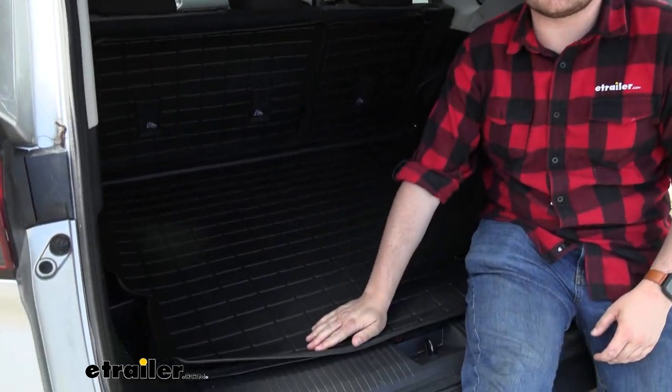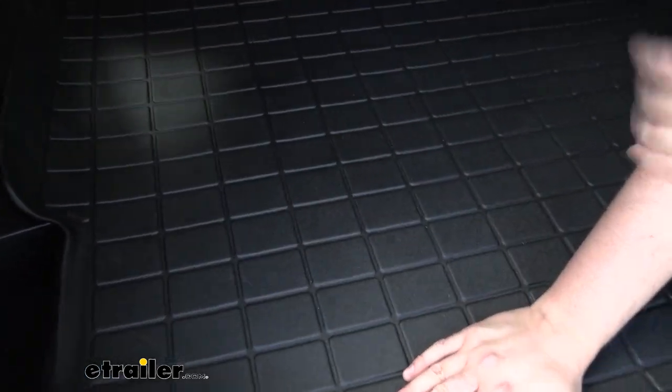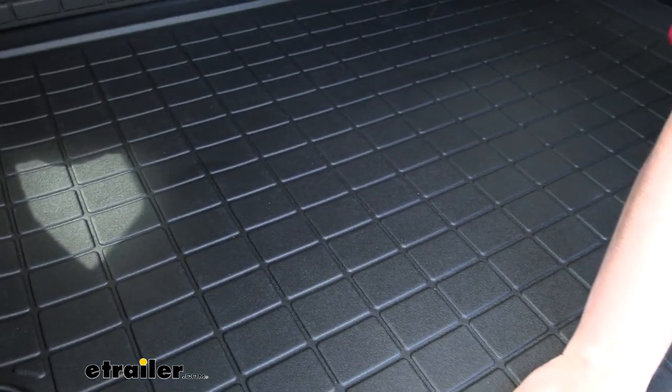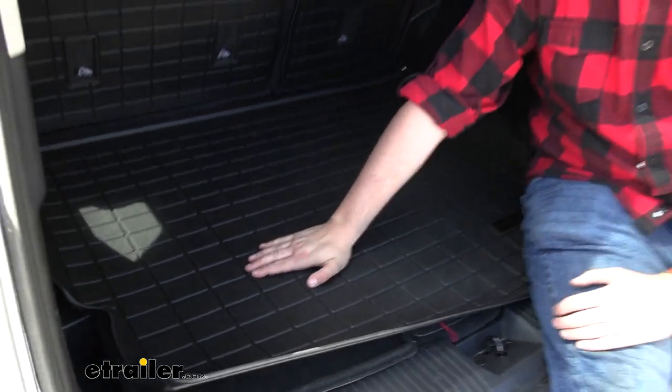Our whole entire mat is going to be made of this really nice rubberized thermoplastic, which just means it's going to stand up to years and years of putting in items. It's going to be very scratch-resistant, and any sort of spills that come in contact with it, or cleaning those spills up — it is going to stand that test of time.